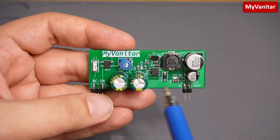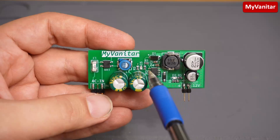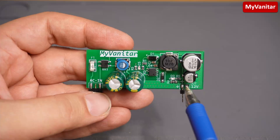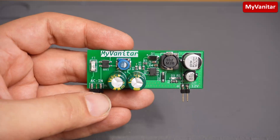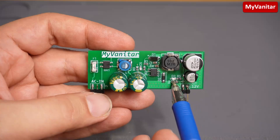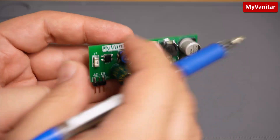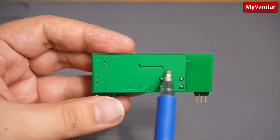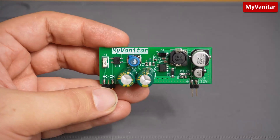This inductor builds a buck converter circuit, and by calculation of these two feedback resistors I can get 12 volts at the output. These two capacitors stabilize and reduce the noise of the output, and this LED indicates the proper output voltage. Here is the back side — almost a solid ground plane except for this small track.